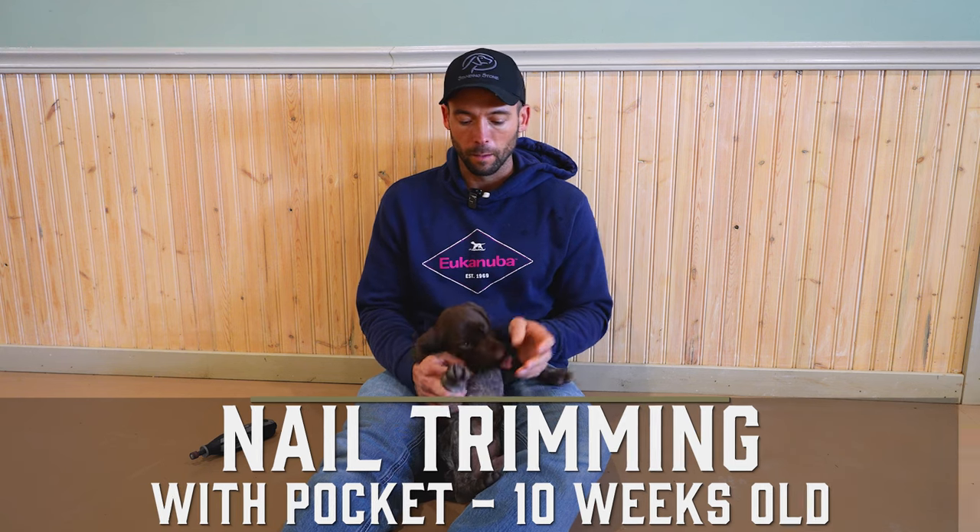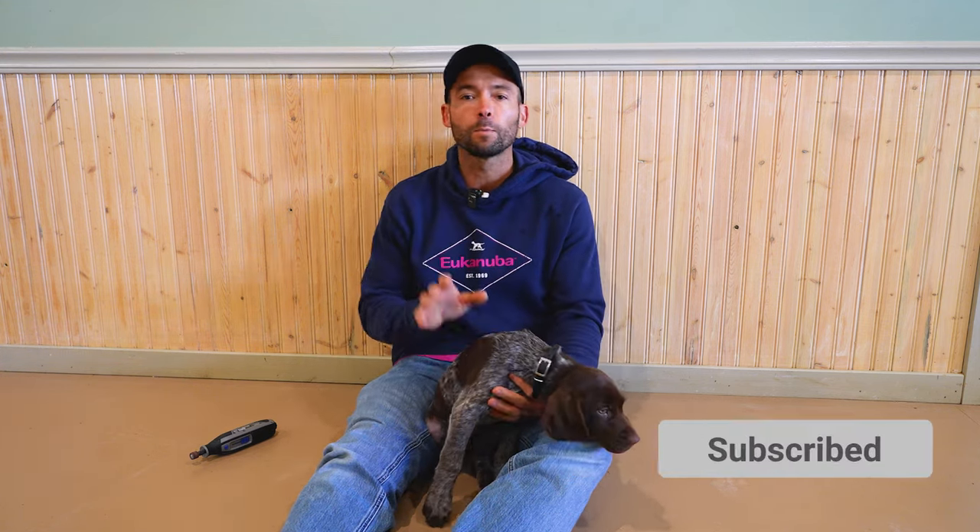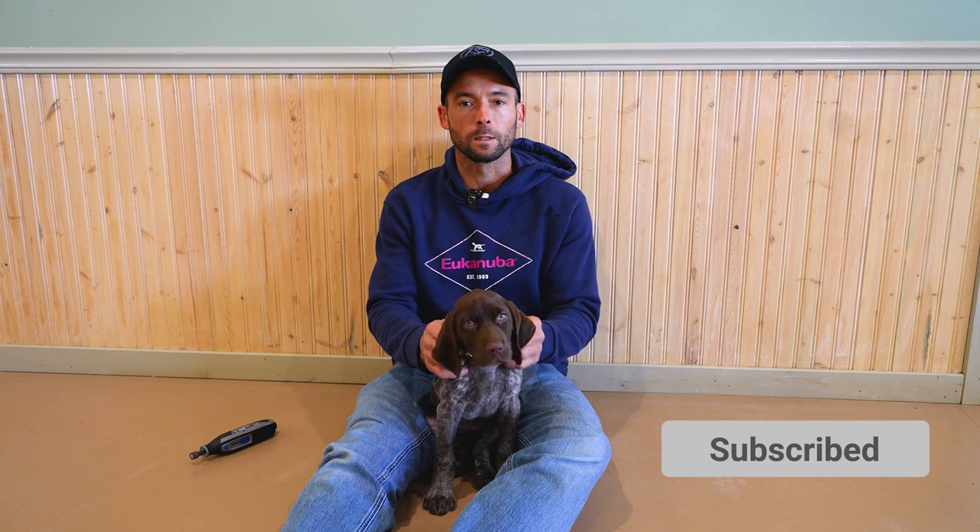Why is nail maintenance so important with a new puppy? Their nails, first of all, as little puppies grow a lot and they're pretty sharp, and also they're very impressionable at this stage. Setting the foundation for nail maintenance is something she's going to have to do until she crosses the rainbow bridge. What we typically do with young puppies is trim and grind, and even with little bitty puppies like this, grinding is kind of the easiest thing to do. That's what we're actually going to be doing with Pocket today.